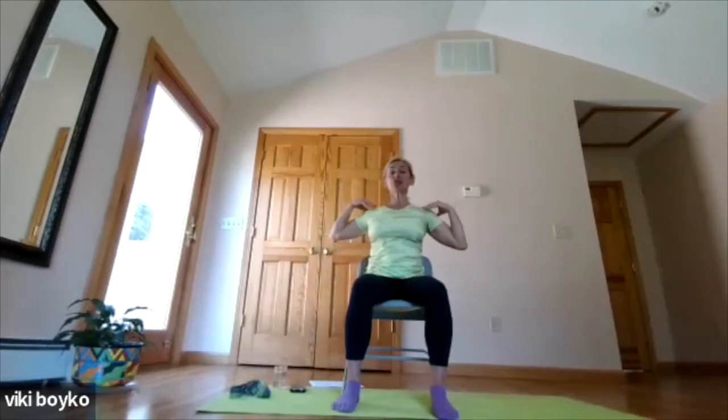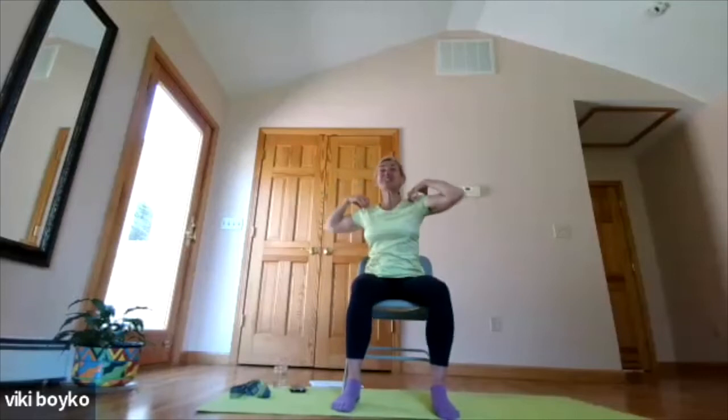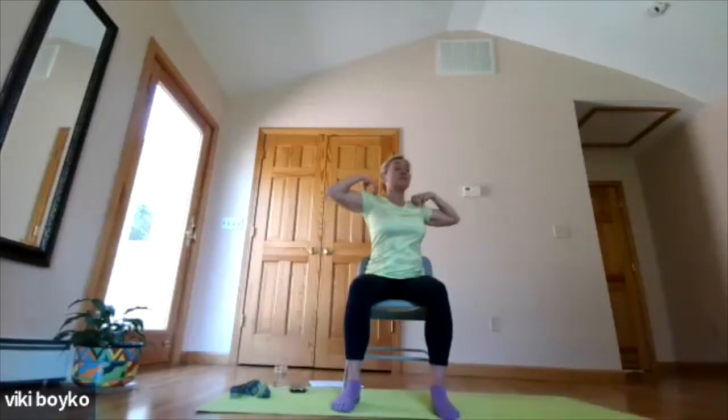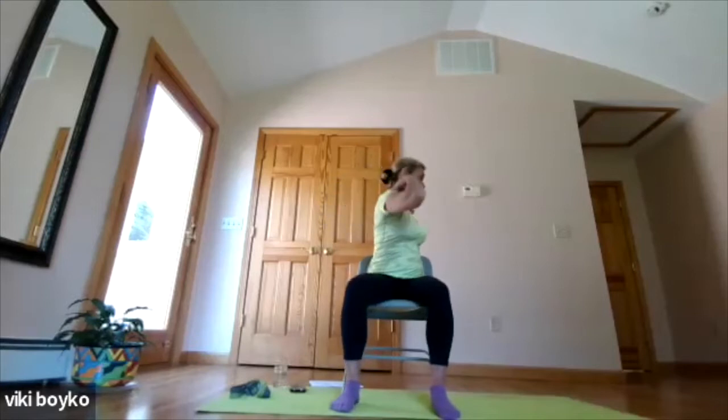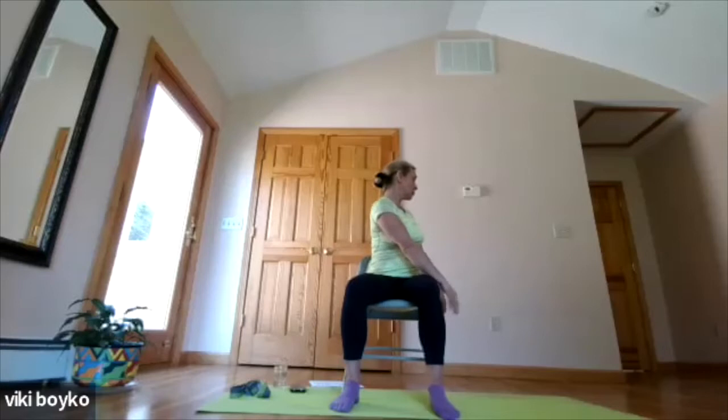Now we'll bring the hands back to the shoulders. The third way that we need to move the spine every day is in rotation. So rotate the spine to the right and to the left. Exercise works better if you smile, by the way — if we breathe and smile, we're probably doing something right. If you're scowling and frowning, maybe something hurts; please always back off and listen to your body. Just a few more, getting the spine lubricated — also massaging your organs.